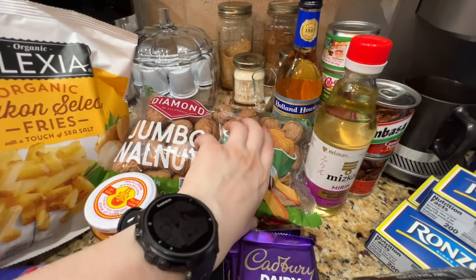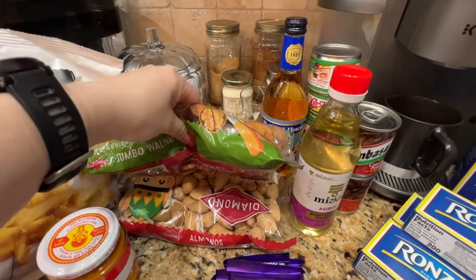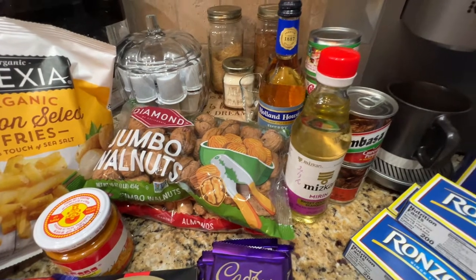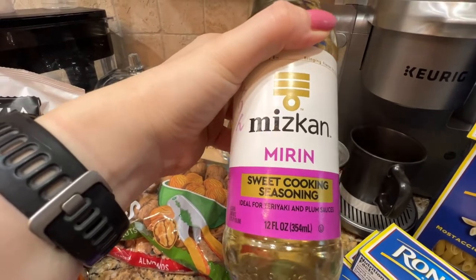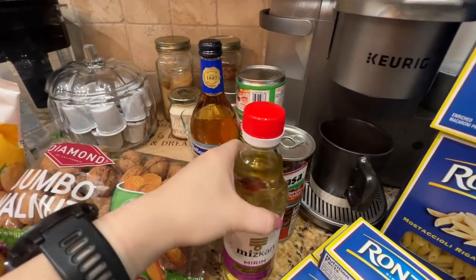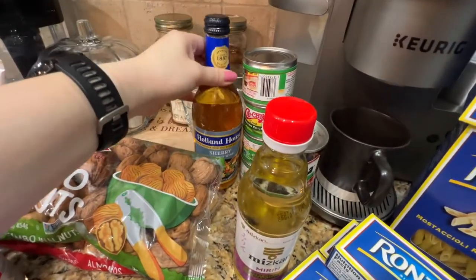I got this for my parrot — walnuts and almonds, just regular nuts. This one is for a recipe I'm going to try. And this one is sweet cooking seasoning — mirin — and this one is sherry cooking wine.